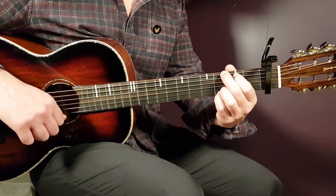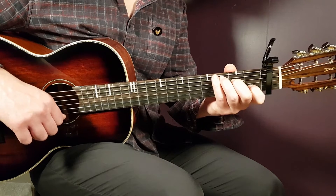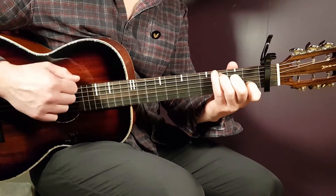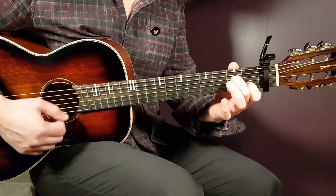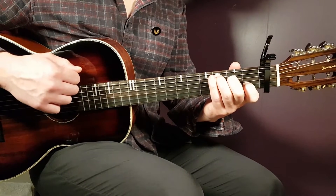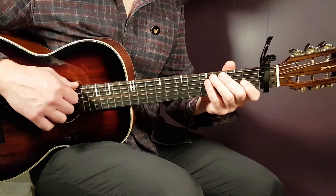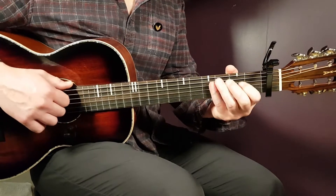The verse is: G one round, B minor one round, E minor one round, and C one round — play that for three full rounds. Then move to A minor 7 for two strumming rounds, followed by C for two strumming rounds. That's the complete verse structure.